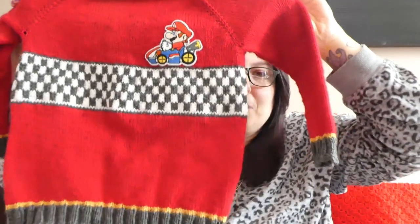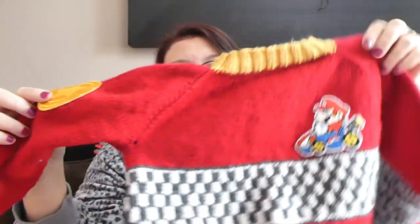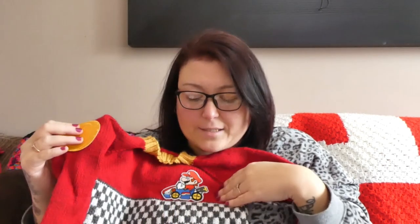Oh my goodness, I love it so much. I hope it's going to fit! I've put a Mario badge on the front here and a Mario coin badge on the sleeve. When he's wearing it, he's going to be racing along here — this is like a finish line sort of thing — racing along to try and get the coin. The coin is a lot bigger than I thought it was going to be; I didn't look at the dimensions when I bought it.